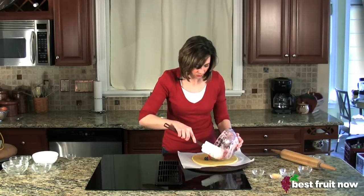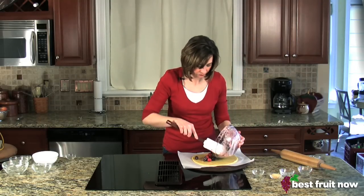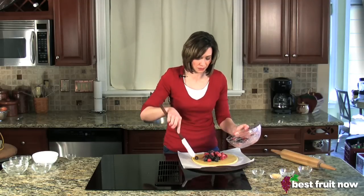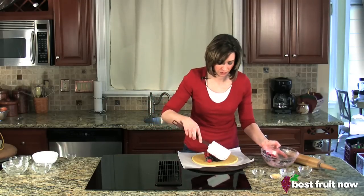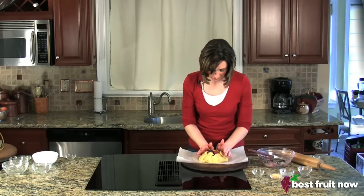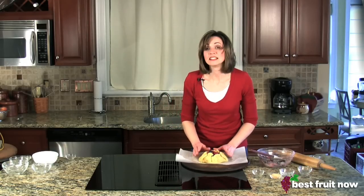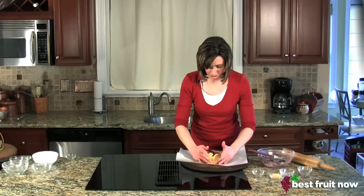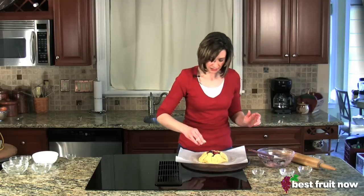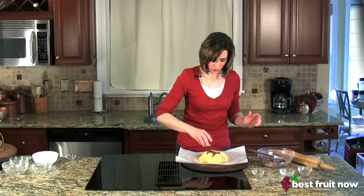Pour the berries onto the center of the crust. You only need about a cup or a cup and a half of berries. Then fold up the edges all the way around with about a 2-inch overlap. Seal any cracks, and dust the exterior with turbinado sugar.